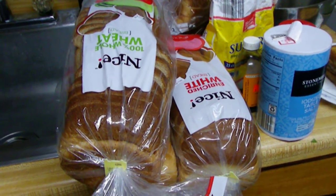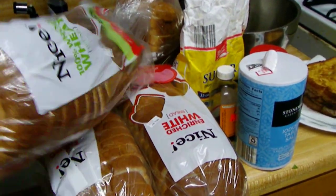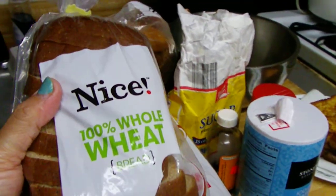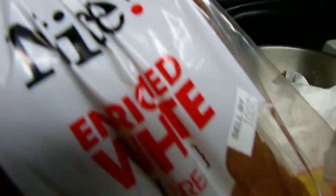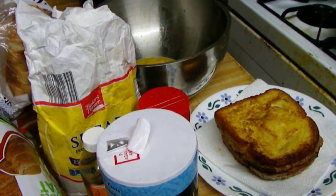Hello guys, it's me again, Isabel. From yesterday's dumpster diving we found four loaves of bread right here — 100% whole wheat and white bread. Nice white bread, isn't it?